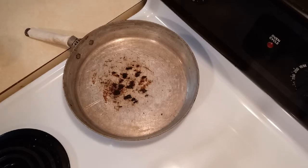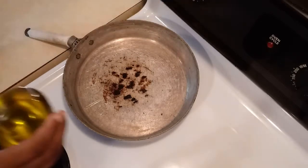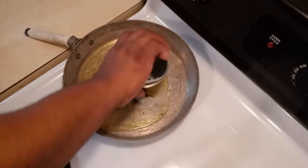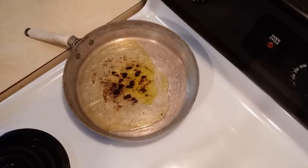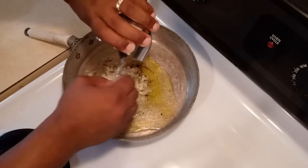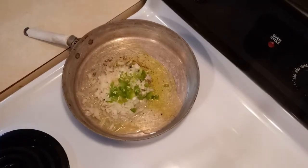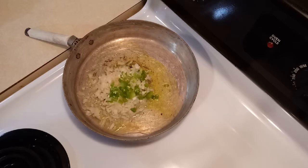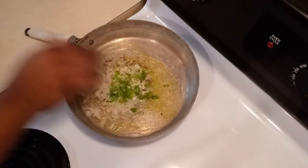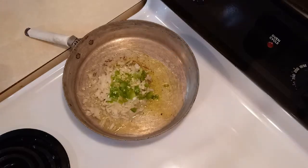The next step after you finish seasoning your meat is to put a pan on the stove, turn it on high, and add oil. You also want to add the onions, the peppers, and the garlic. Make sure everything is in there, and sauté that for a little bit until it gets a little brown.